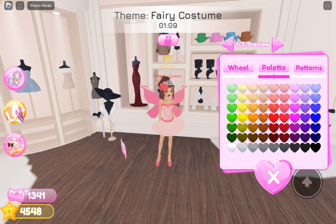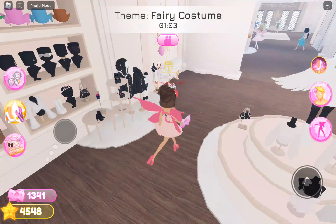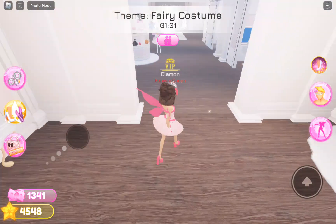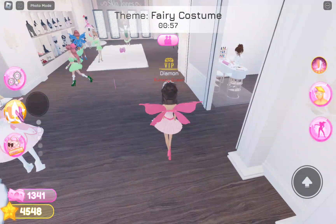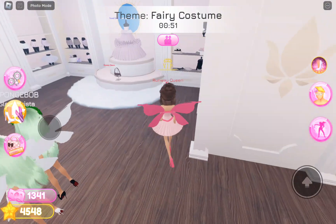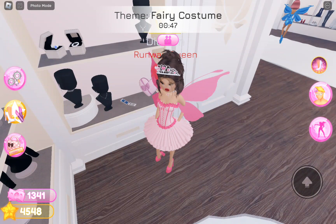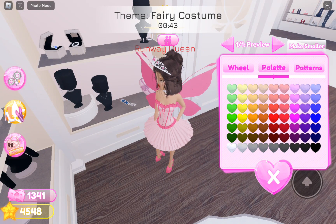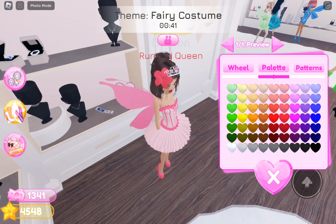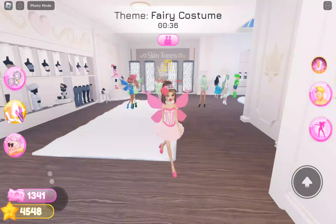I want this choker, and then this pink one. I need a bracelet and the hoops, so yeah. Okay, we can get that, and then the bracelets — that's just perfect. Yeah, I look good.